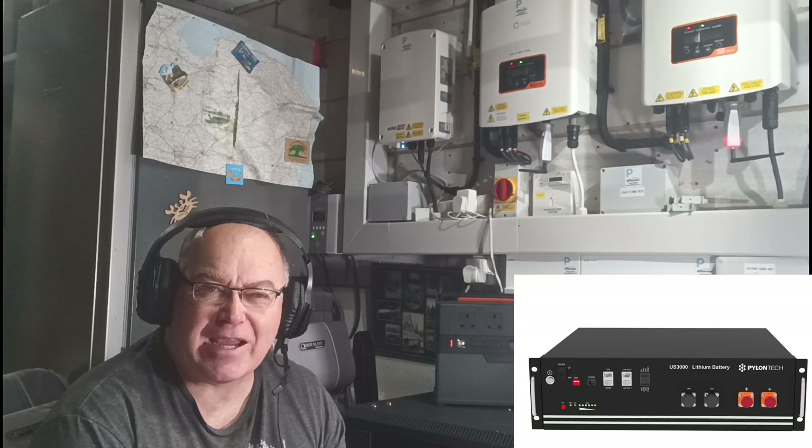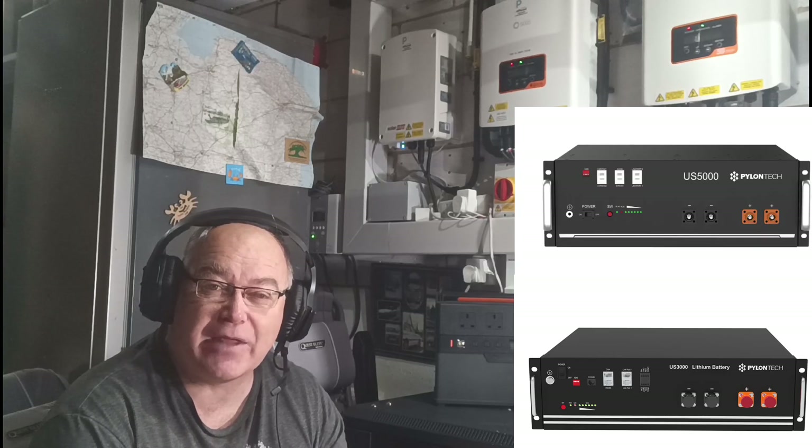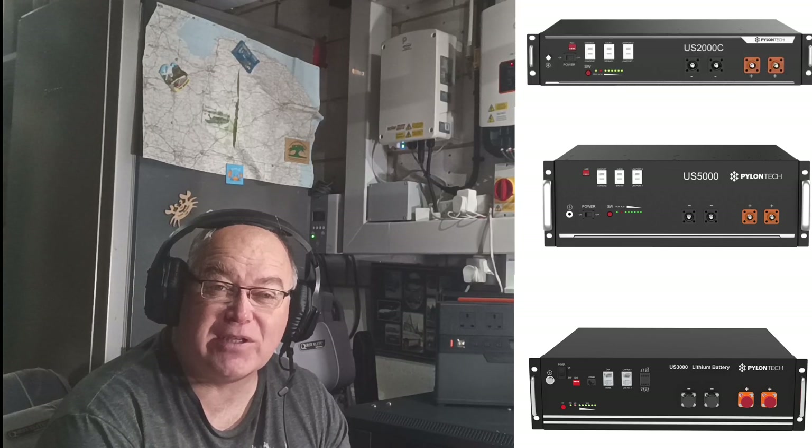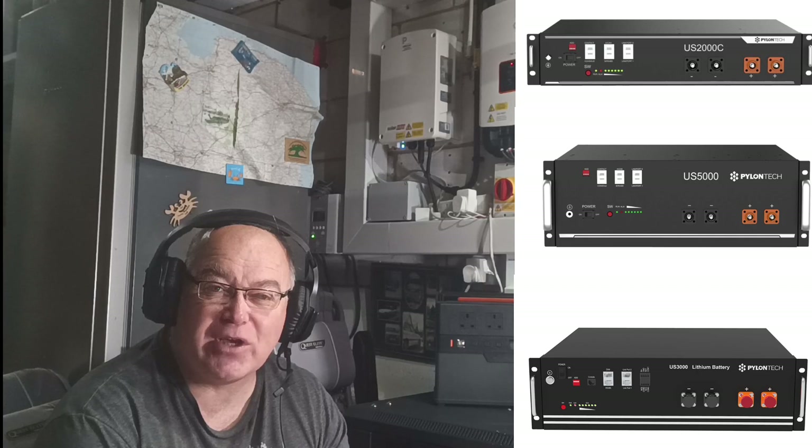Pylon Tech batteries are a bit of a DIY looking solution, but they're actually a very slick, very reliable battery configuration that's flexible because the BMS system — the computer side of what's inside the battery — is backward compatible to the older batteries. So I've got US 3000 batteries and they came in varieties of US 3000 A, B and C. And then there's US 5000 that I've purchased and I've got those working together. But the even older versions are US 2000. And then there are other models of Pylon Tech batteries as well, and they all interconnect to each other.